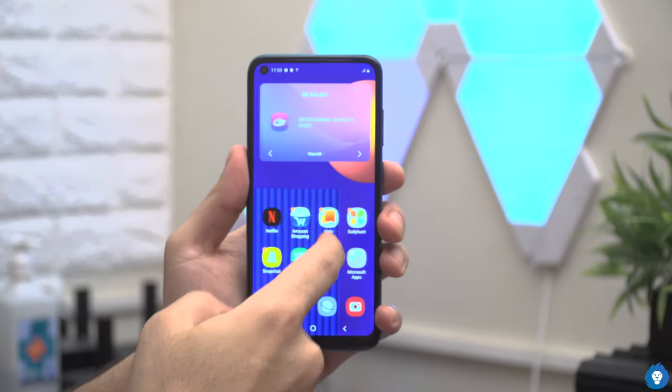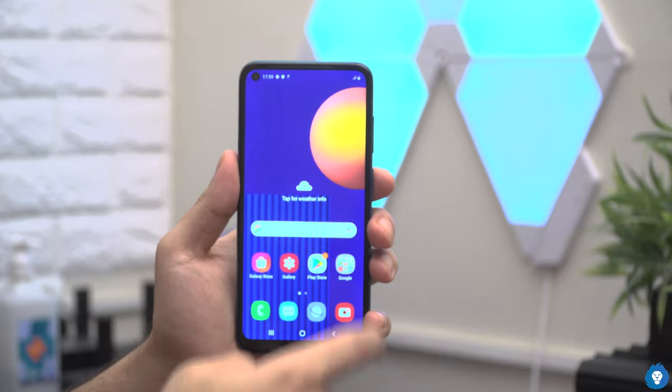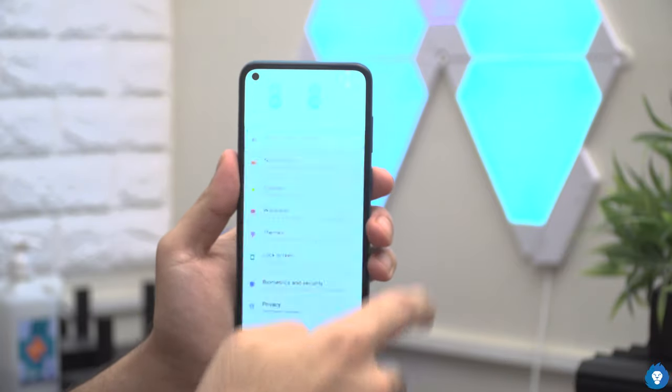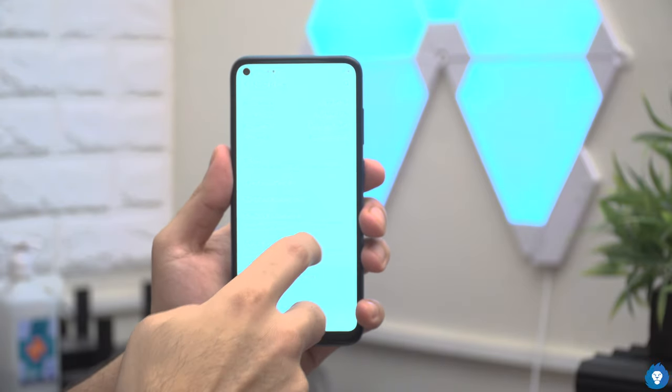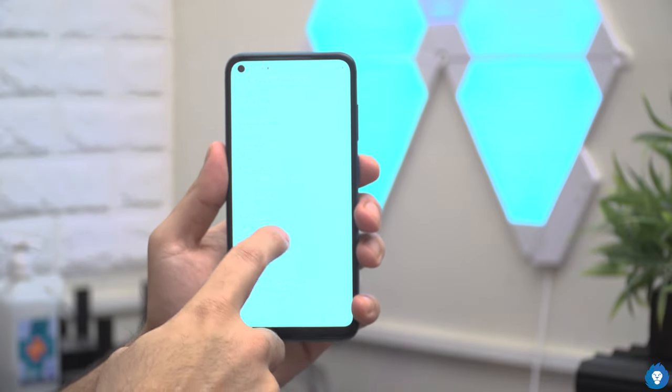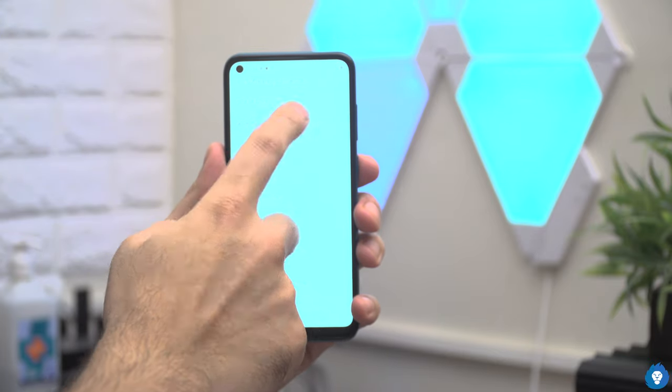This is the 3 plus 32 GB variant. It has a Snapdragon 450 chipset, compared to the M10s which had an Exynos chipset with a 14nm processor. Both are octa-core chipsets and the overall performance difference is not quite significant — it is practically identical.